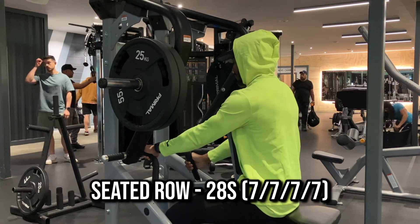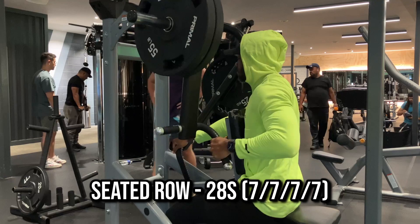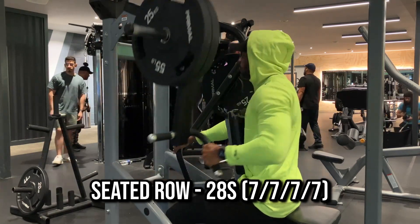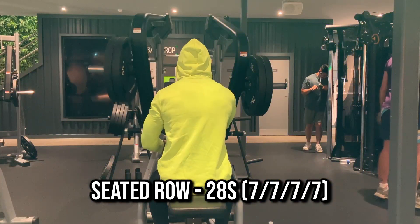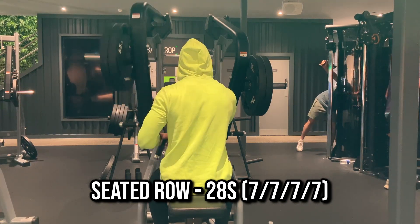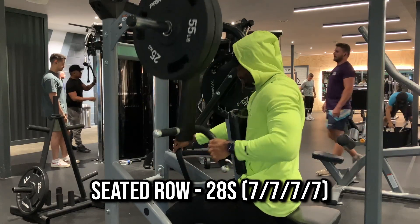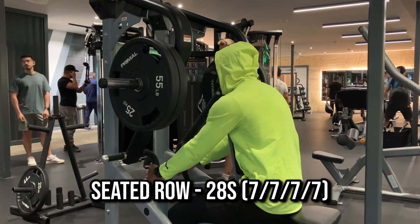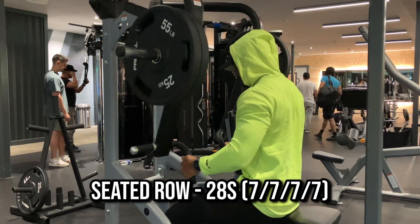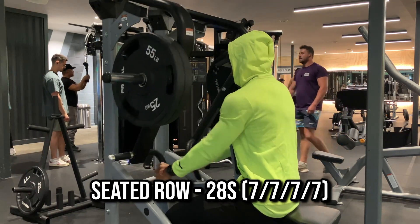I like this because you can isolate and do a bilateral movement. Wherever you have weakness, one side of your body may be stronger than the other, so at least you can try and work on that by strengthening each side individually. With this and any other exercise I tend to vary between heavy weight with low reps and medium weight with high reps. On this particular day I'm going for medium weight — not too light but not crazy heavy — at slightly higher reps of 28.